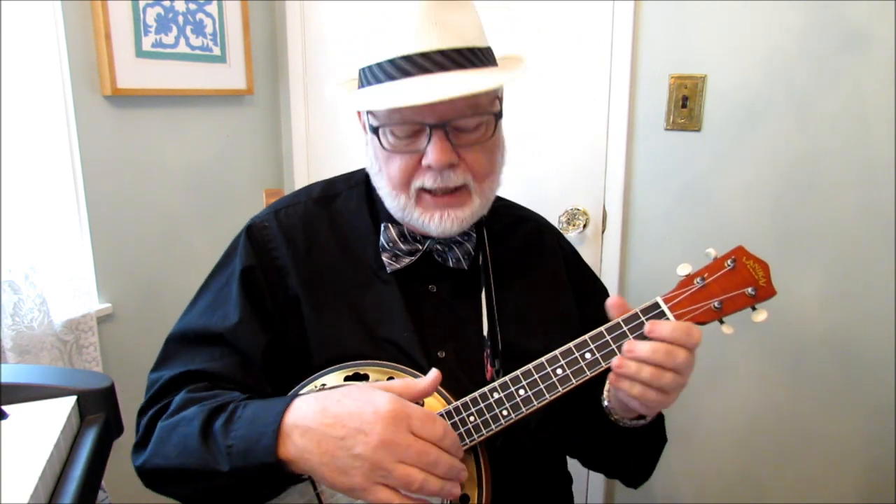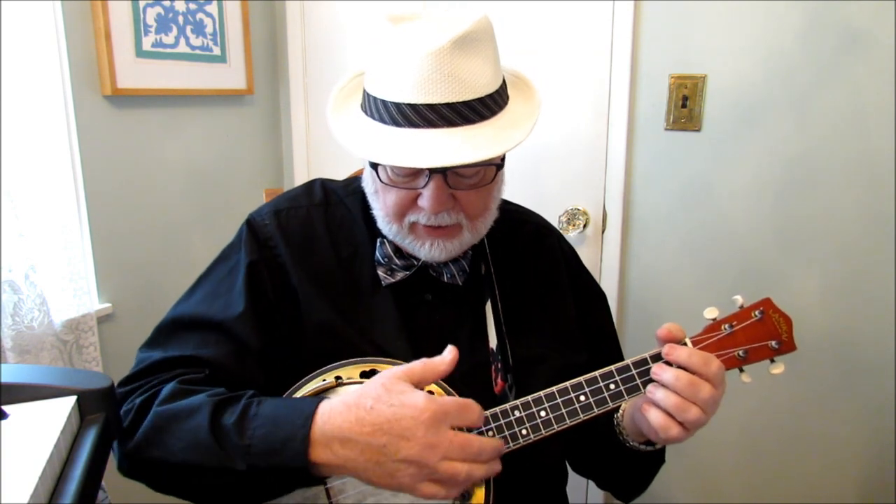Now, typically when I play the ukulele, I like to play more up around the fingerboard to get a mellower, rounder, fuller sound. But to get more of a brassy, bright timbre from the banjo-lele — or the banjo ukulele — I would suggest you try to play more over the head. My tendency is still to go up here, so I have to kind of force myself to play back here when I switch from a standard ukulele to the banjo ukulele.